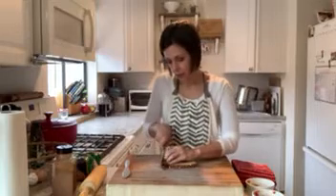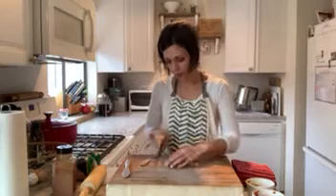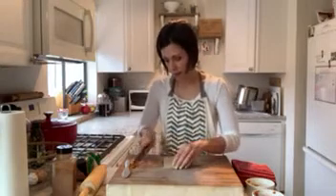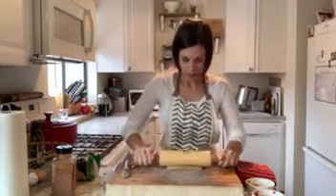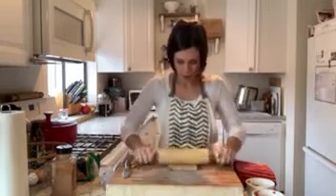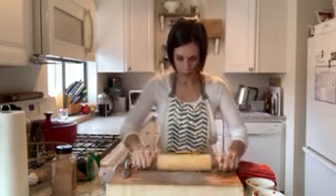I'm going to start by cutting off the crust — it's just going to make it a bit easier to roll out. Now I'll take my rolling pin and, pressing firmly, roll this out nice and thin. Again, just making it easier to roll.